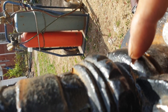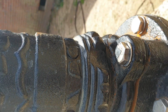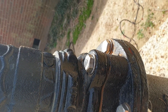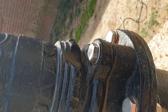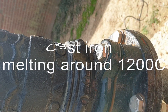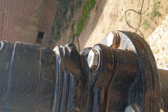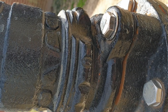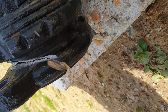Brazing uses a lower melting point metal to connect a higher melting point metal. Cast iron has over a thousand degrees melting point, and I'm going to use brass which is around 700 degrees melting point. I re-cut here and it's going to be brazed all the way.